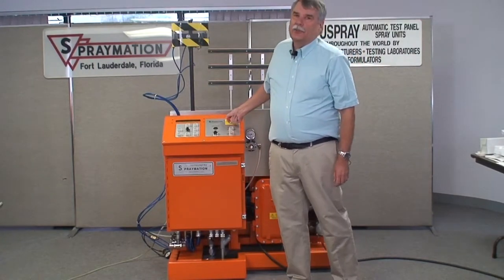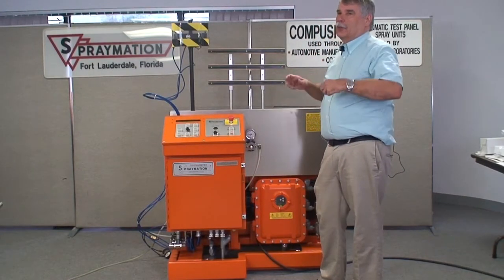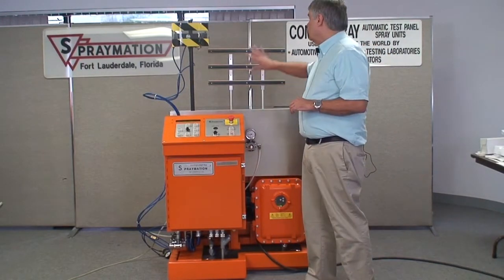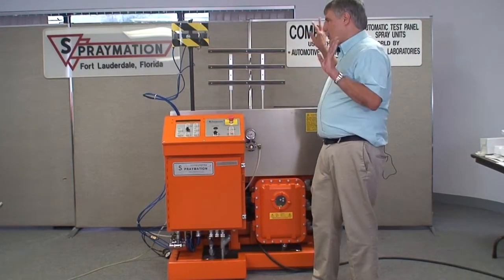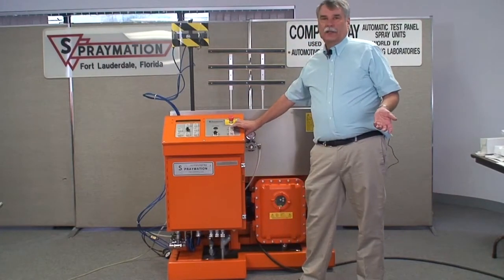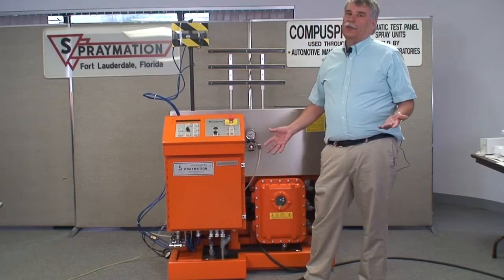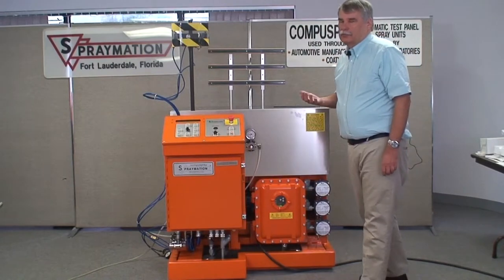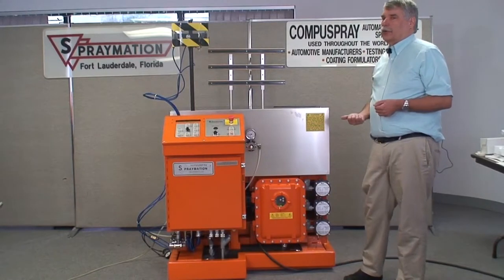Once we pull out the emergency stop, this machine is armed and ready to run — motors have power, spray guns have power. So from now on, until the emergency stop is pushed in again, we shouldn't be crossing that imaginary plane and sticking our hands in or touching anything. Now we can push start — it turns on the spray gun — and push stop to turn it off. We can do it on and off as many times as we need. This can be used to fill the paint lines, fill the spray gun with paint, or for flow testing.